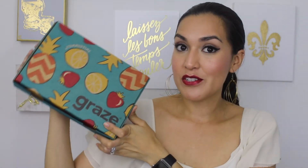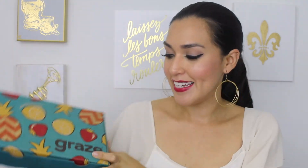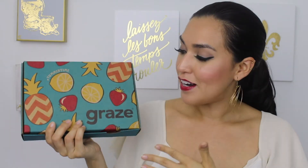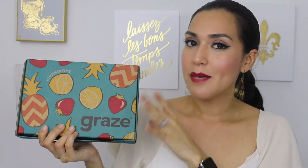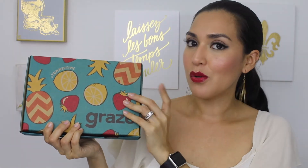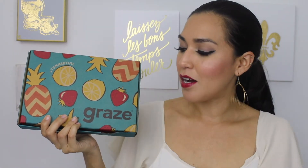This is my very first Graze Summer Box for 2016 and I'm super excited. Graze is a subscription service — it comes to you every two weeks and you get four snacks or eight snacks depending on your subscription. I have the eight snack calorie count box, which means I get eight snacks every two weeks and they're all 150 calories or less. They always have an image printed on the inside but sometimes when they have special themes, they also make the outside of the box decorative.